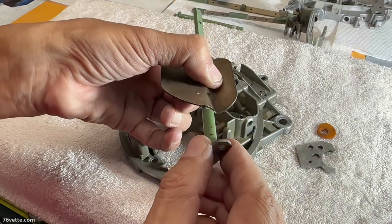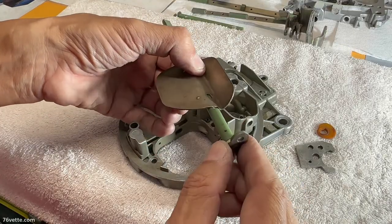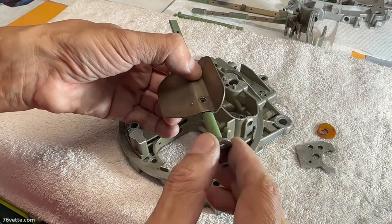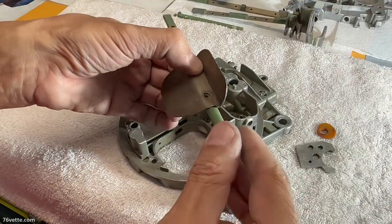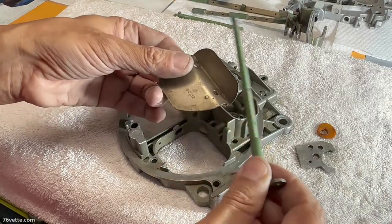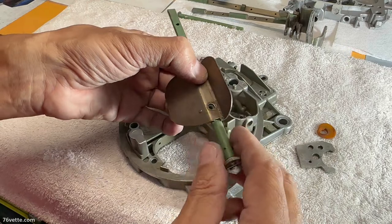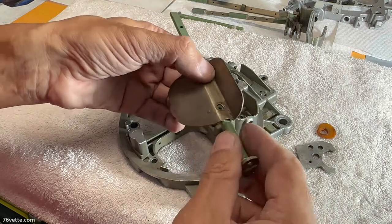When they're closed — let's say roughly in this position — and then you give it gas, the vacuum actuates the doors and they would open, at different degrees of course, based on how the carburetor is calibrated.